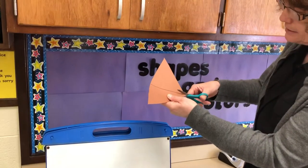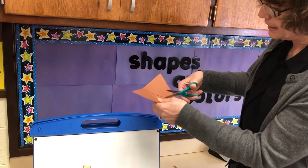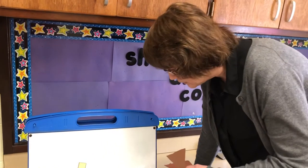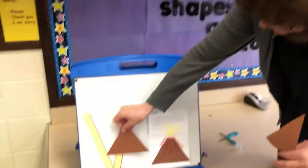Now I have this other piece of paper that you can use again to make another volcano if you'd like, because you have enough to make two volcanoes!